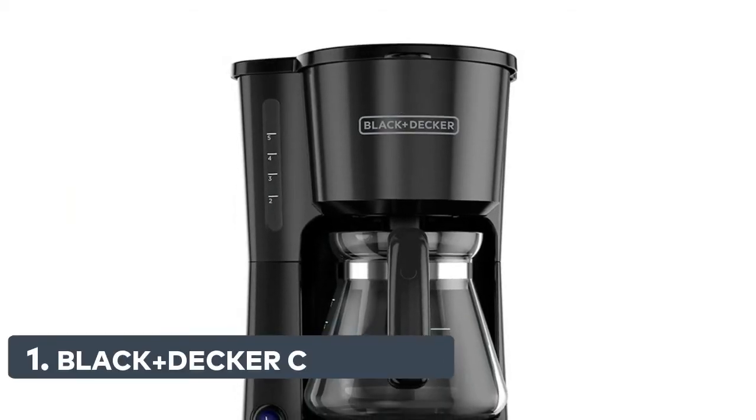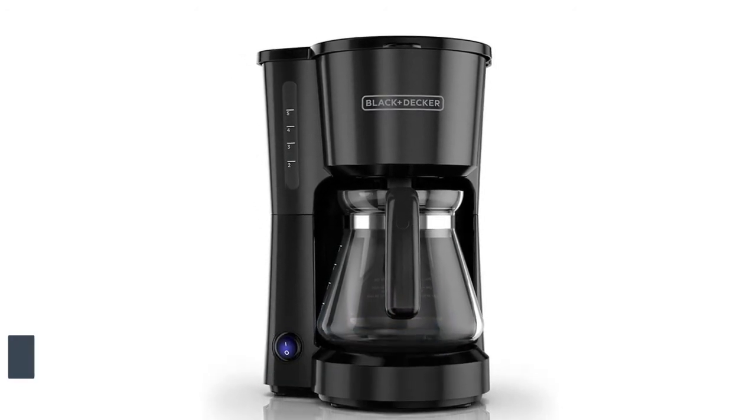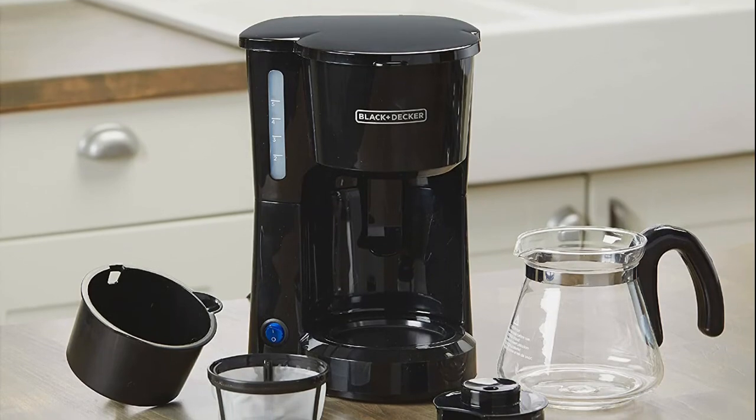Number 1: Black+Decker. This feature temporarily stops the flow of coffee so you can pour your first cup before brewing ends without making a mess. Perfect for apartments, RVs, dorm rooms, and smaller coffee appetites.